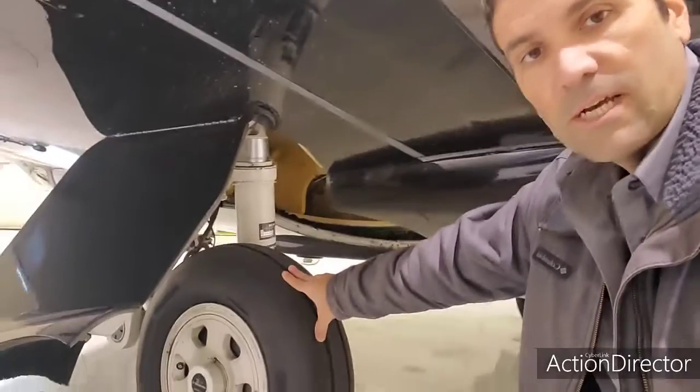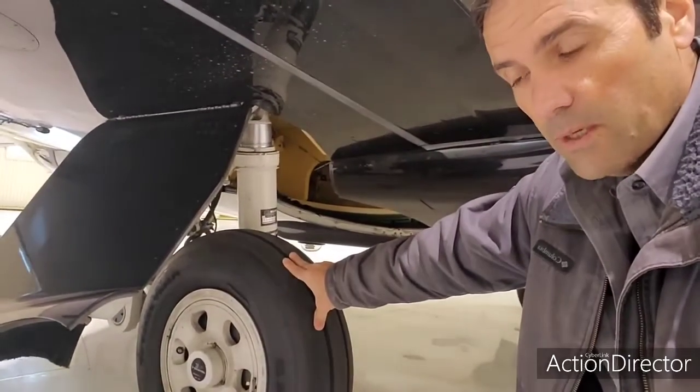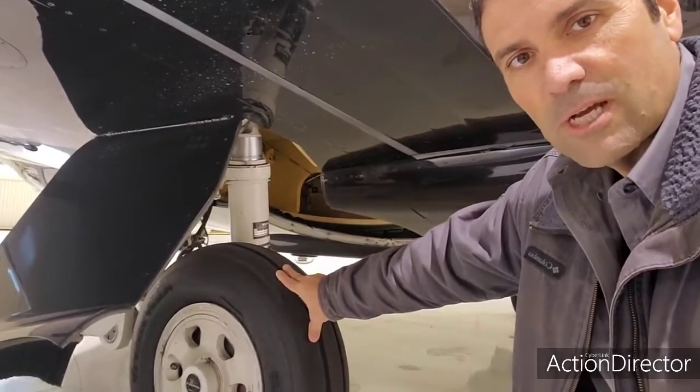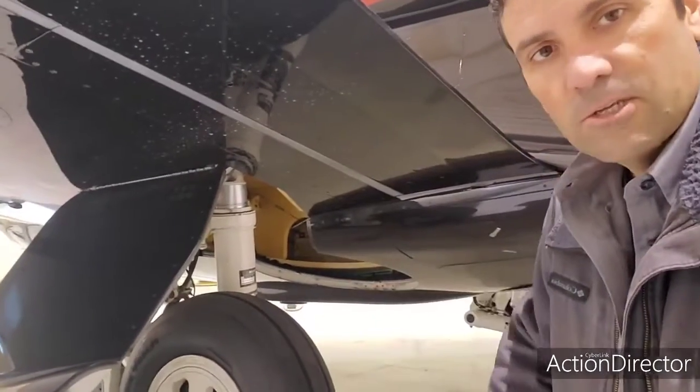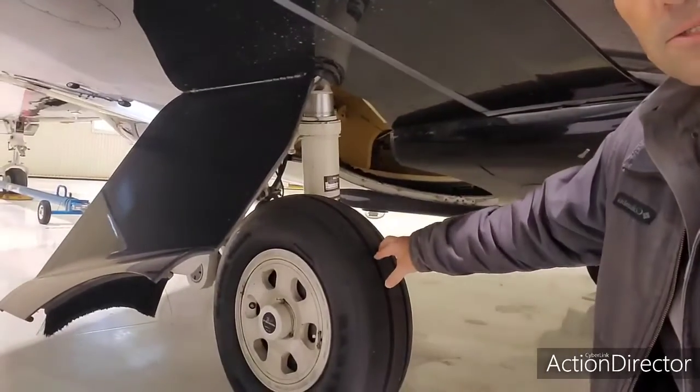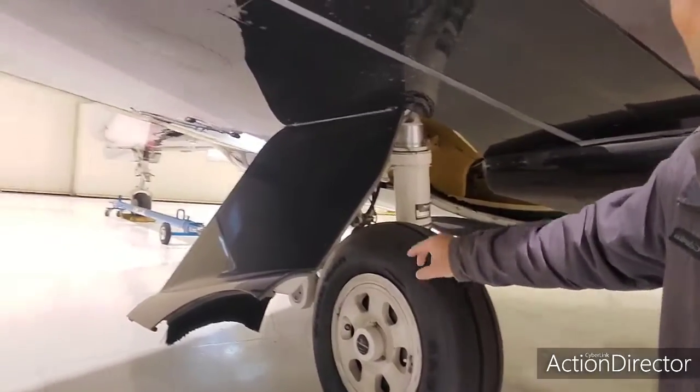To give you an idea of cost, one tire on this airplane runs about $1,600. Do both main tires and you're over $3,000. Typically you'll replace the two mains about two to three times for every one nose gear replacement.